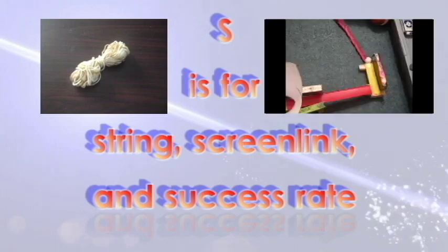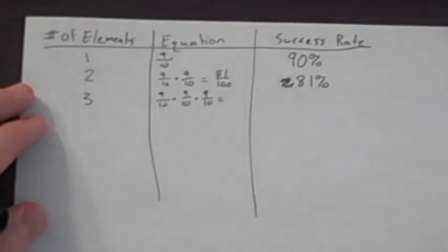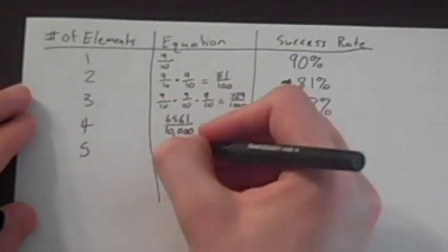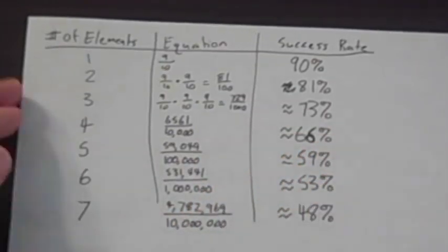S is for String, Screen Link, and Success Rate. The success rate of your machine should be fairly good. My advice is that each element should work 9 times out of 10. Some people say that 9 out of 10 is not good enough, because that failure ratio gets magnified the more elements you add. You can see the math behind that here. But I say that is precisely the point — you don't want your machine to look too easy.